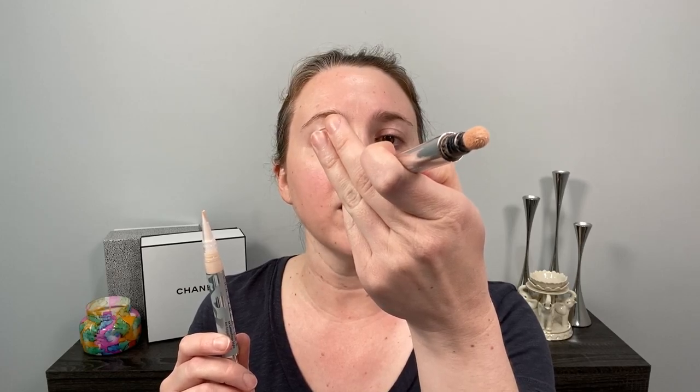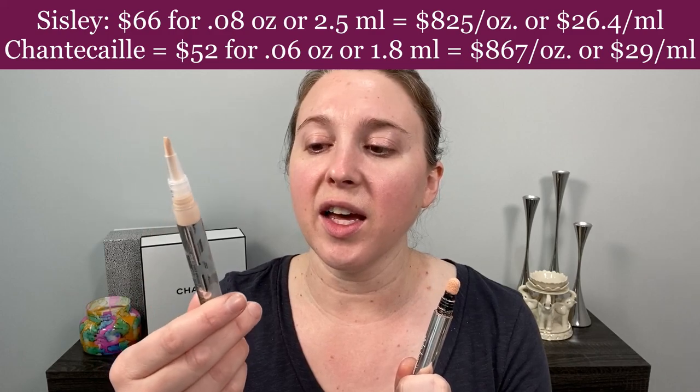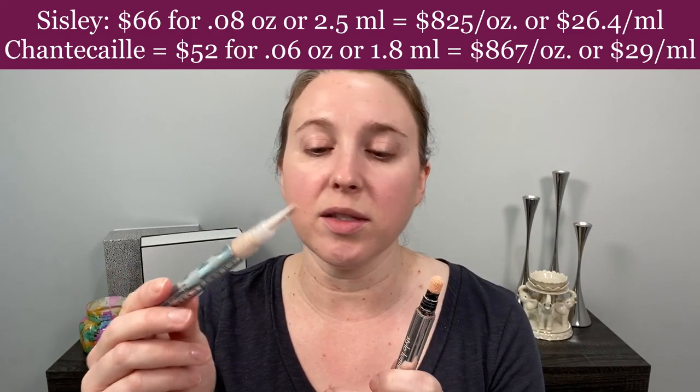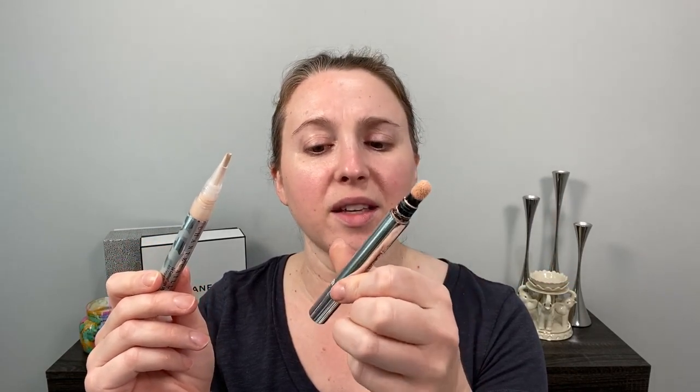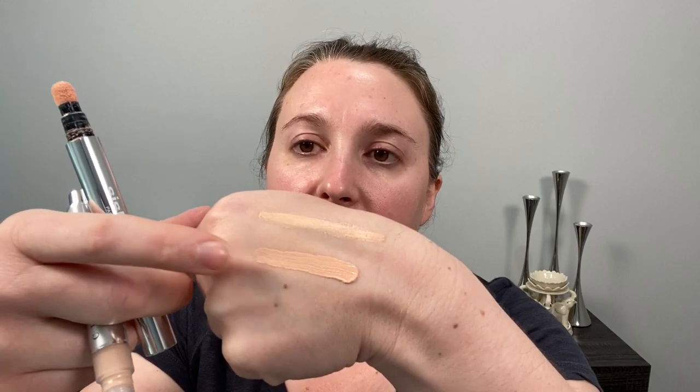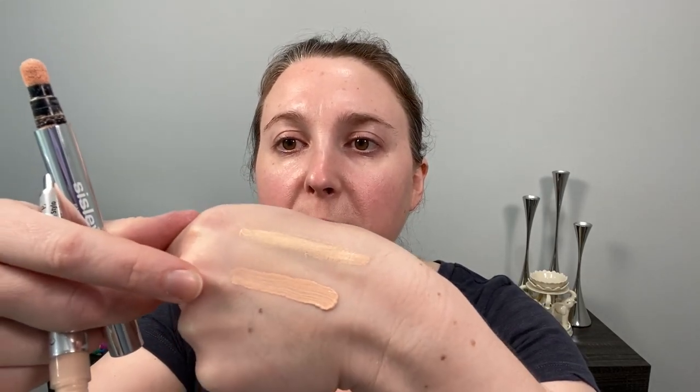In my opinion these two products are pretty comparable. The Sisley Stilo Lumiere comes with a sponge-tip applicator and you twist the bottom to get product to come up from the top — this one is really almost empty. The Chantecaille is a click pen with a paint-style brush. The Sisley may seem more expensive at around $66 for 2.5 ml or 0.08 oz, whereas the Chantecaille is a little less expensive but smaller at 1.8 ml or 0.06 fl oz. Both are made in France.